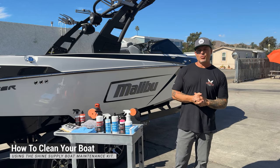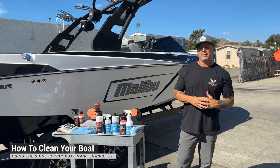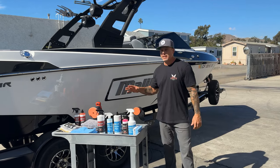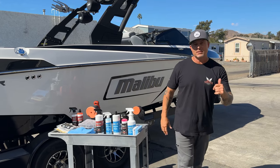What's up guys, in today's video we are going to go over how to use the Shine Supply boat maintenance kit along with several other tips and tricks. We're also going to go over how to use a DA polisher on your boat if you'd like to learn that as well. Let's get into it.